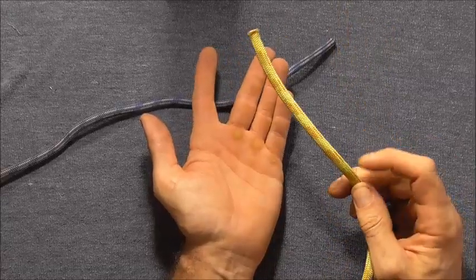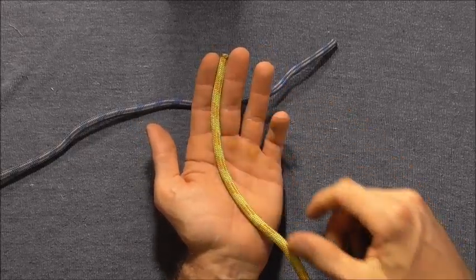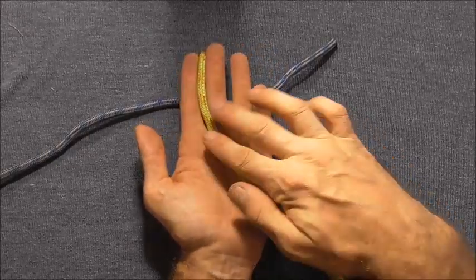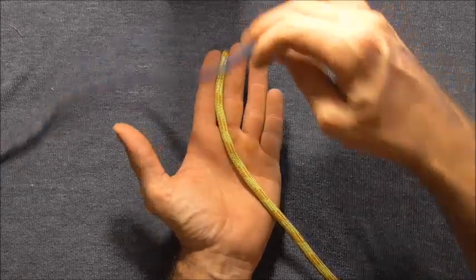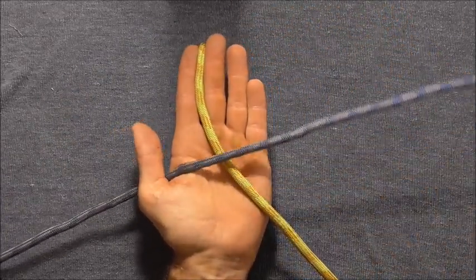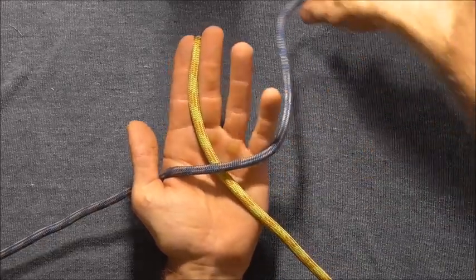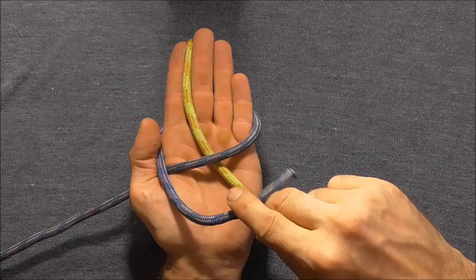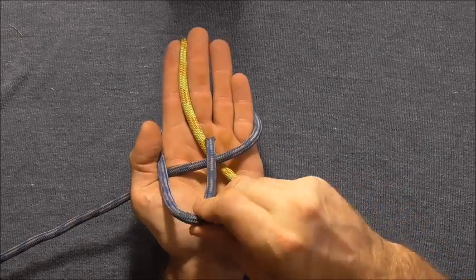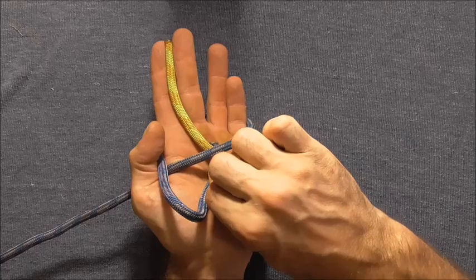To tie this one, start by placing the rope in between your index finger and middle finger and across your hand. Take your other rope in the other direction so we form an X in the center of your palm, wrap this right around the hand, and then come in underneath that X right through the center there.